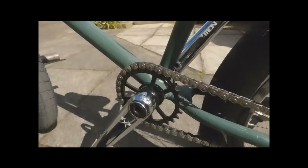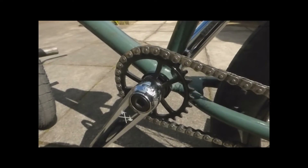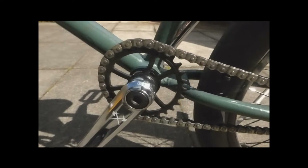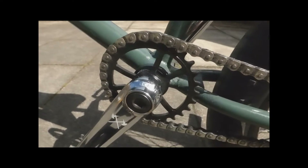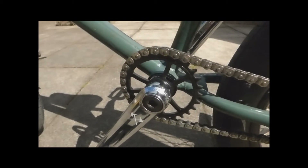I've got the Demolition sprocket, 28 tooth spline drive. That's made of chromoly, so it can have a more simple design without reducing strength.